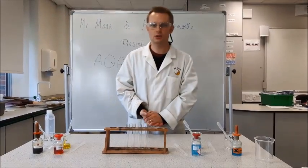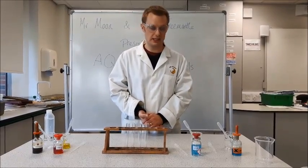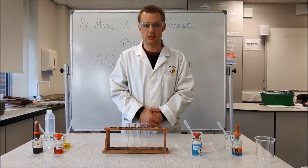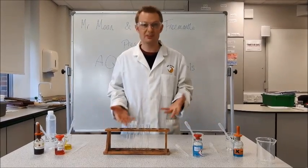Hello and welcome to this video on the biology required practical for food tests. I'm going to start by showing you the positive results for each test with some known solutions where it will definitely work.